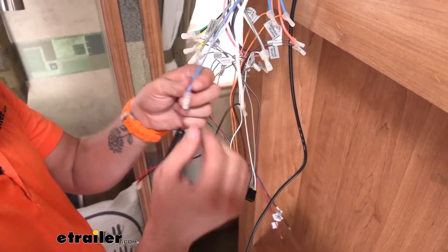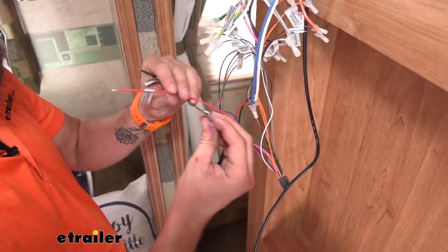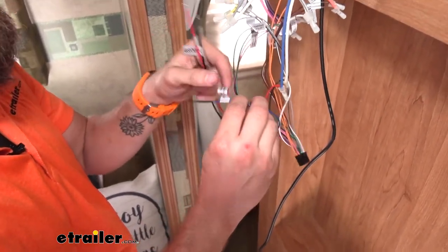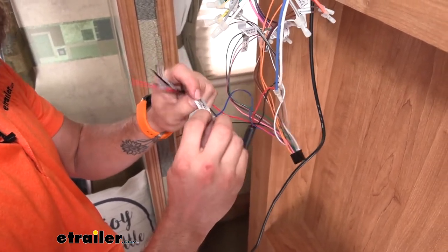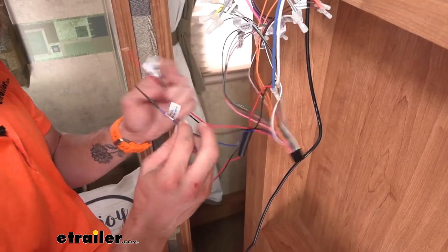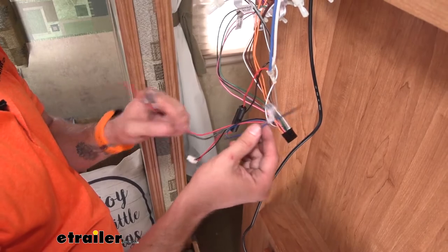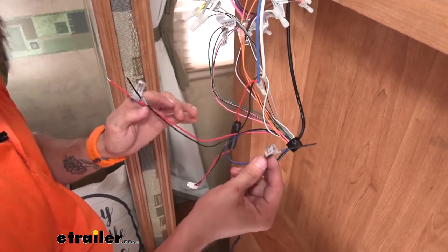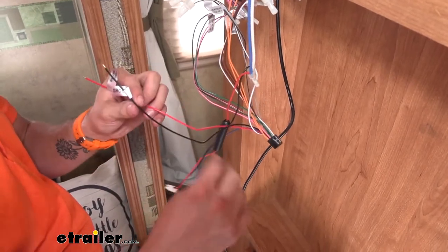I do want to mention this last wire we have from our new wiring harness — it says amp remote. That basically sends power to your subwoofer if you want to turn it on and have it play through as well. We don't have a subwoofer in this RV, so we're just not going to use this. As you can see, it's already capped off because it's just an optional wire — not everyone's going to have a subwoofer.